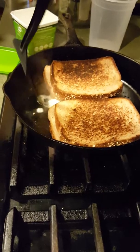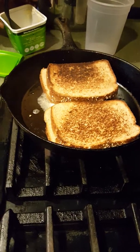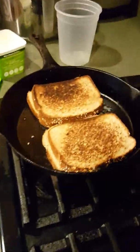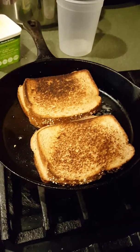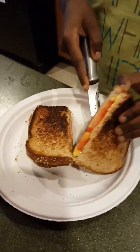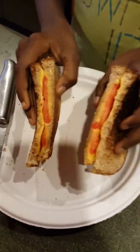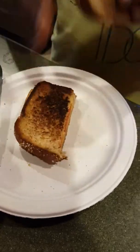That's good, that's really good. Mmm, look at that — that looks good. Here's the grilled cheese sandwich. That's nice. Tastes good.